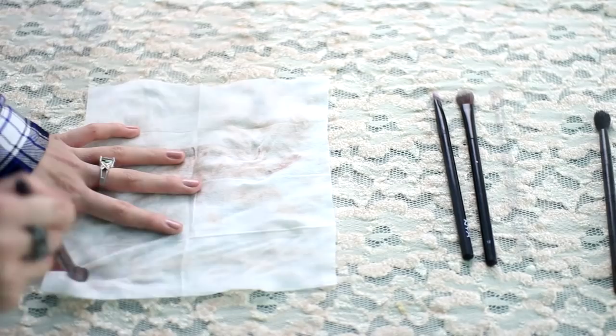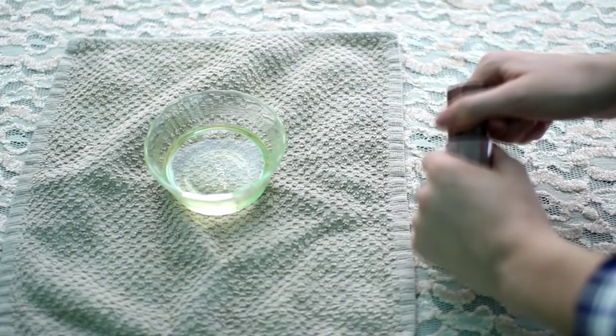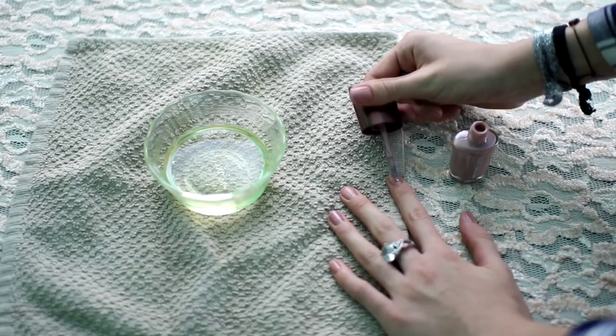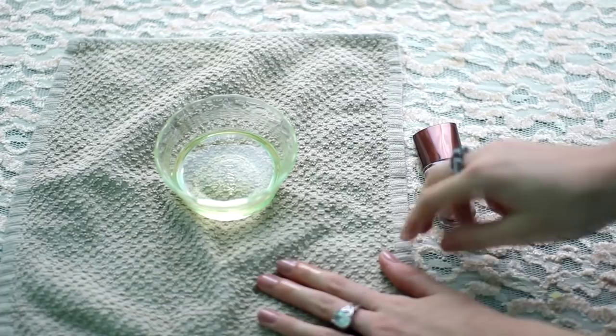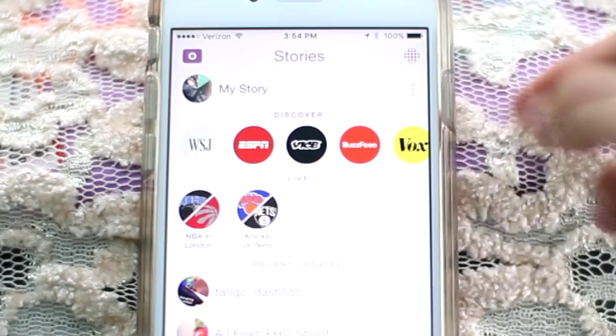This is awesome for when you want to paint your nails but don't have enough time for them to dry. Paint your nails like you normally would, then get a bowl of oil ready. Put your nails in the bowl of oil for about three seconds and they will pretty much instantly dry.